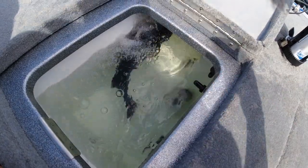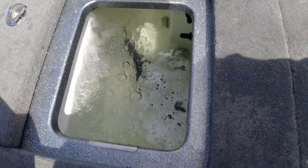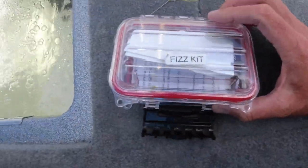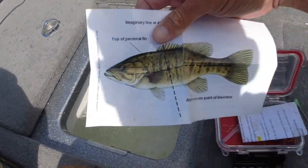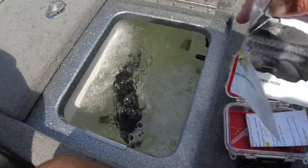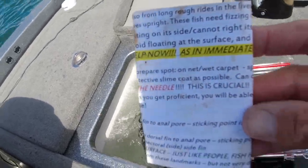That fish was tagged too — I wrote down the numbers and I'm going to give them a call. If I get the information back before this video is out, I'll let you guys know the history of that beast. He's doing good and he's going to be able to go back. I have a little kit that says 'Fizz Kit' right here, and if you open it up there are actually laminated instructions on how to do it.